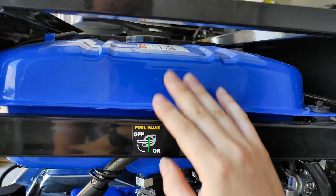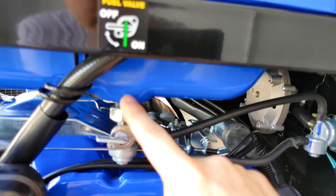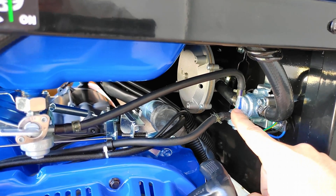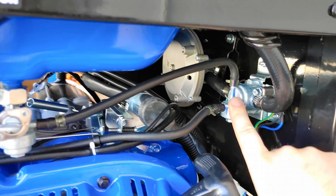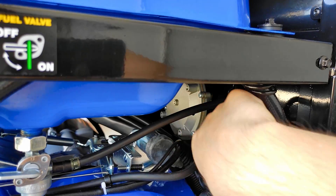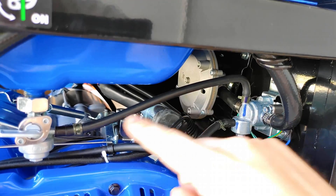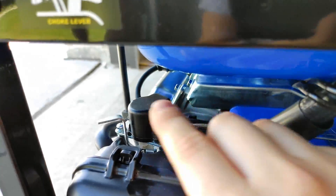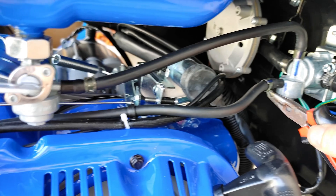You've got your gas tank right here, you've got this on/off fuel valve, and this directs the fuel over here to this fuel selector switch, which then — depending on your mode, either gas or propane — sends the appropriate fuel to the carburetor. You can see this line goes from the gas tank to the fuel selector switch and then back in over here to the carburetor.